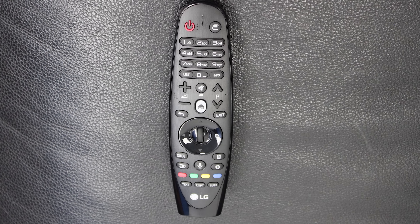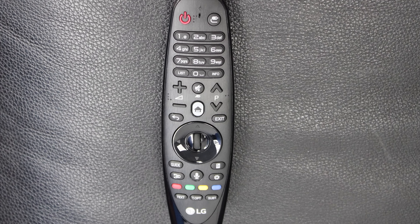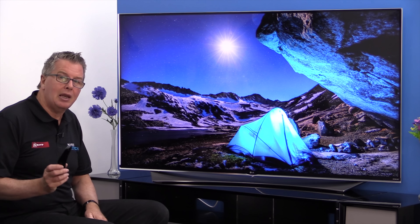There's also a new remote control and it blends the Magic Remote with a more conventional remote control. It's a great blend and it's fantastic for controlling the new and improved user interface, WebOS 2. Let's take a look.